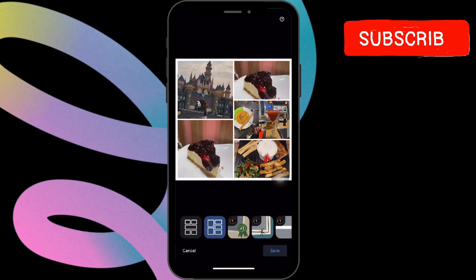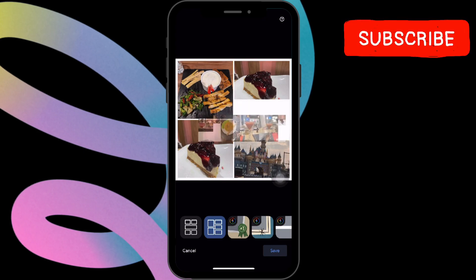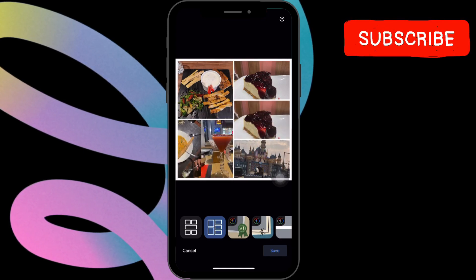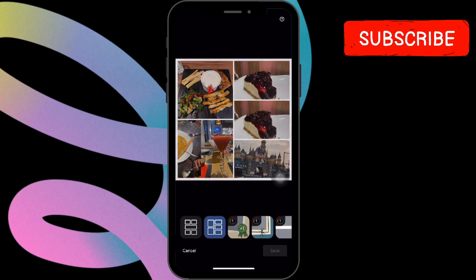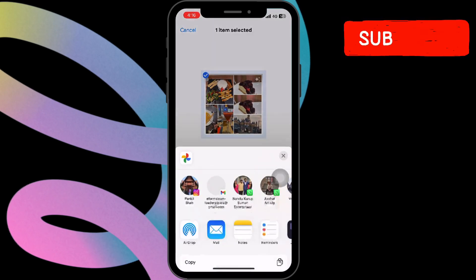You can arrange your photos by swiping and pressing on each photo to set the order according to your preference. Once you're happy with your collage, save it to your Google Photos library. You can also share it directly from Google Photos via link, email, or social media.